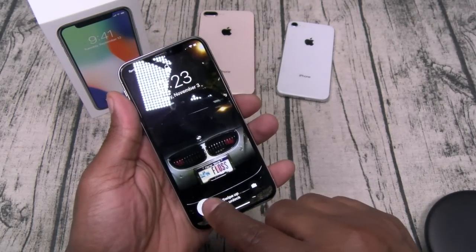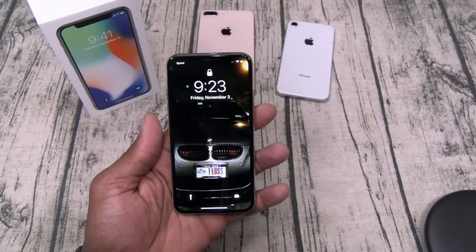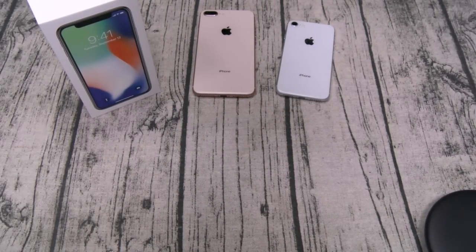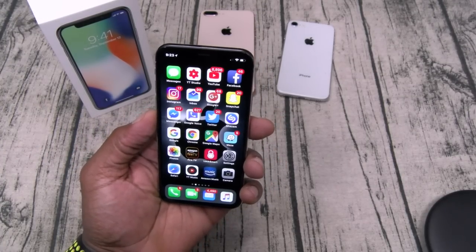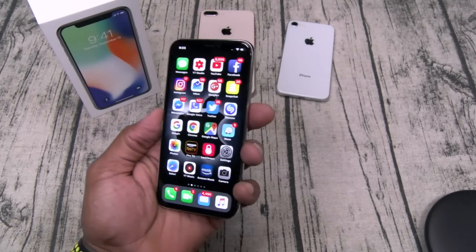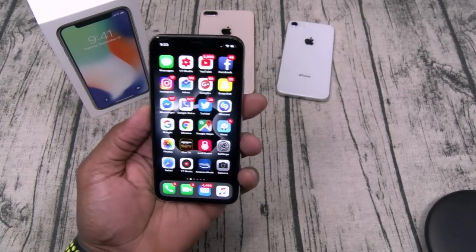So the learning curve on this isn't too bad — you just have to play with it. One thing I will say: you really have to look directly at it for Face ID, which is kind of good and bad. On the V30 it opens immediately, but with this one you have to look at it, so no accidental unlocks.